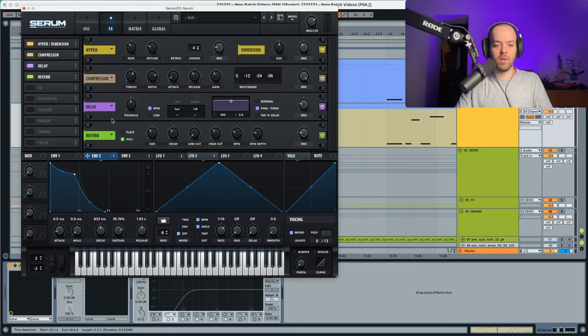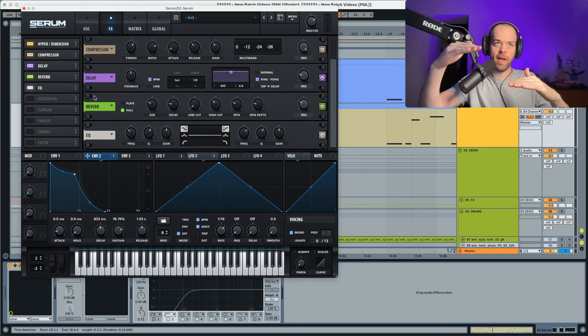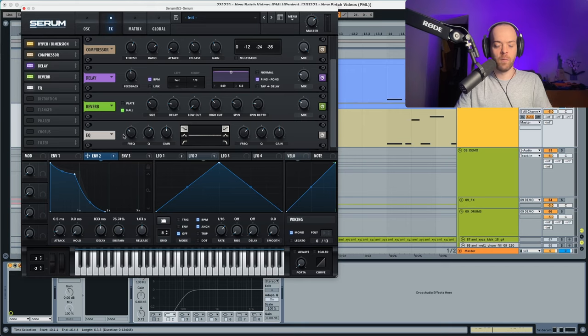With the reverb, we put the size down a bit and the decay down a bit. The low cut, high cut, spin, and spin depth remain as they are, and the wet goes a little bit up. In the EQ, we use a low shelf to lower the low end and a high shelf to boost the high end. The low shelf frequency is set, the gain goes down, and the high shelf frequency and gain both go a bit up.